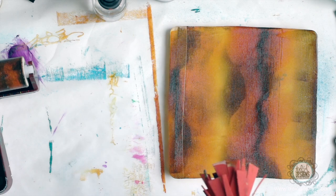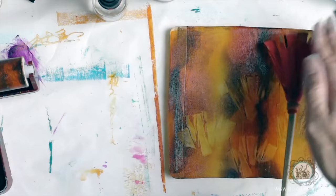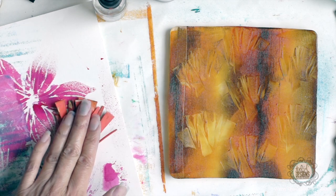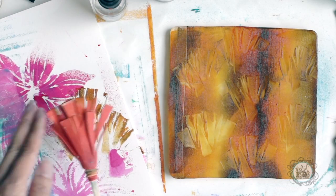And this time press the side of the brush in here. And you can see I get an interesting print. And then I can take this and print it over here, so you get a little bit of that print on there.